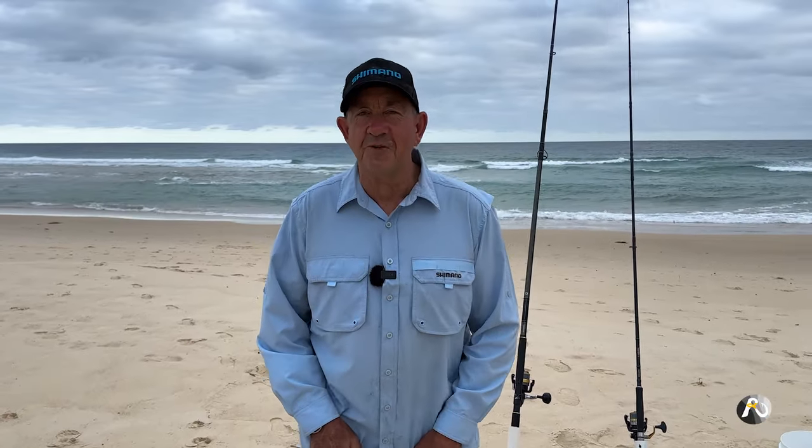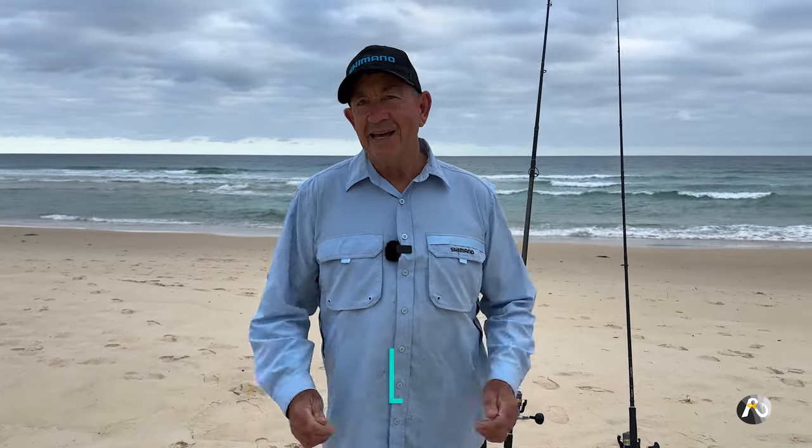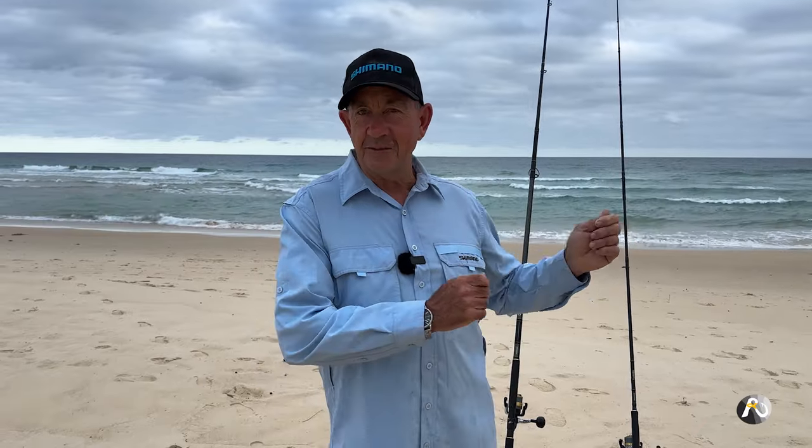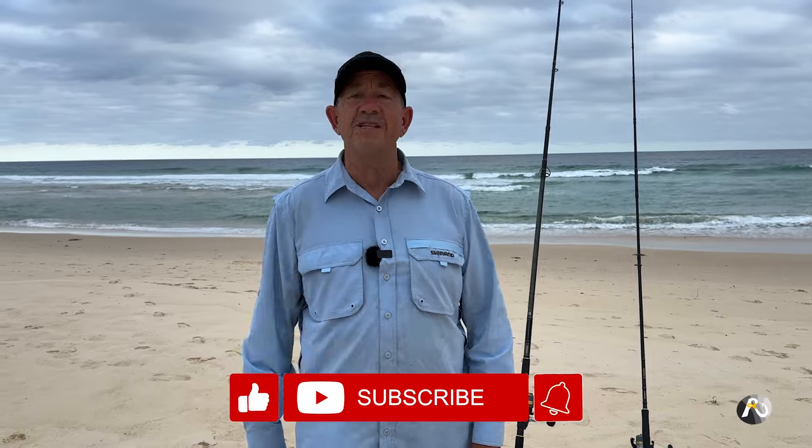I'm beach fishing with some beautiful fresh squid that I caught and also some amazing beach worms. Hi, my name is Roger Osborne. In this video I'm going to be tossing some of those lovely baits out just before dark, hoping to catch some really good eating fish. I'll be showing you everything I'm doing — my kit, my rod, my reel — explaining why I'm here and where I'm casting. Please make sure you like, subscribe, and hit the notification bell. Let's get started.